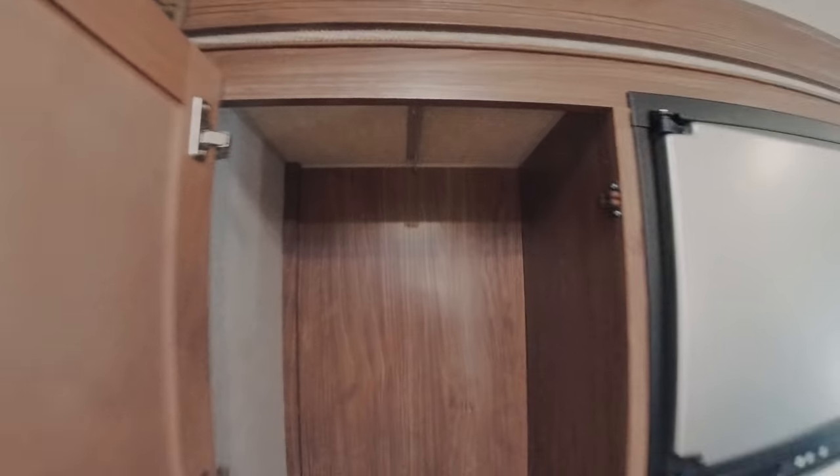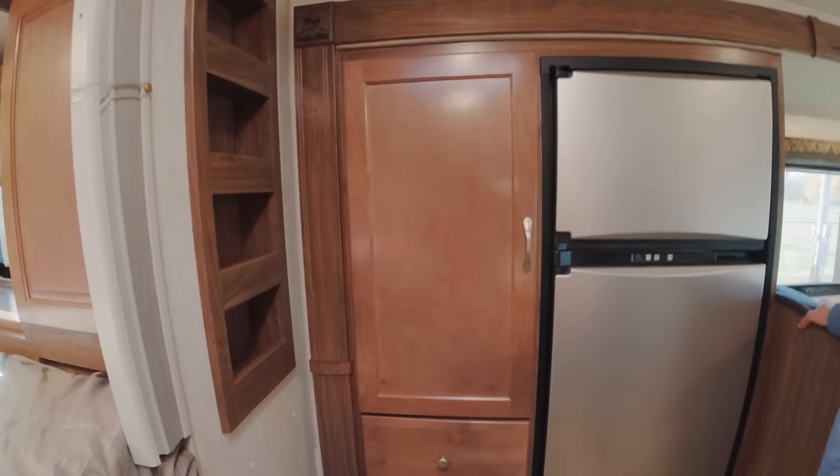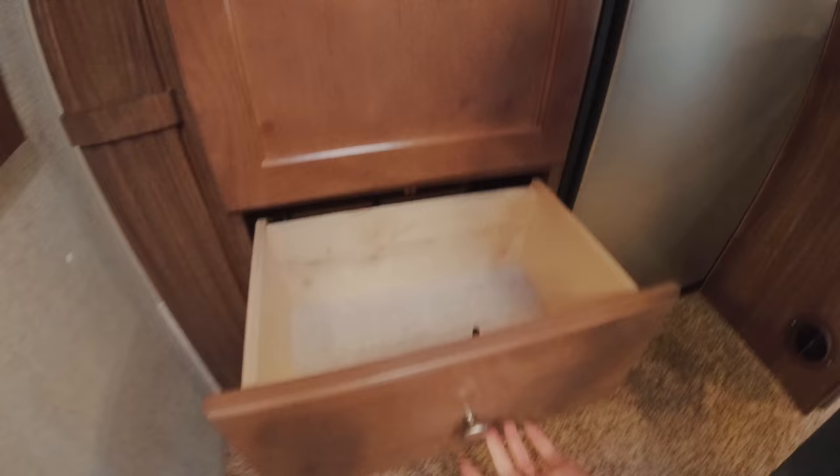We have a nice area here for storage — you could also hang clothes because there are hooks up here. We are going to be doing a lot of modifications in this to show you guys how we're going to transform it into a way to live out of it, so we'll probably show you a separate video on that soon. And then these are both drawers.